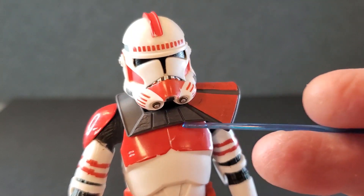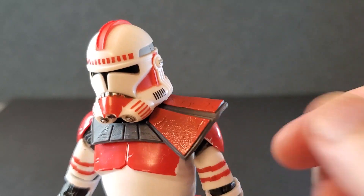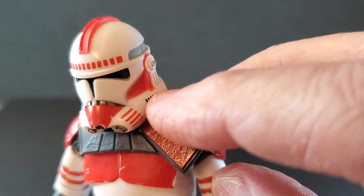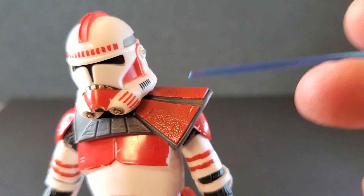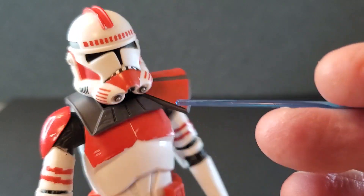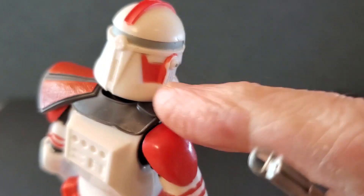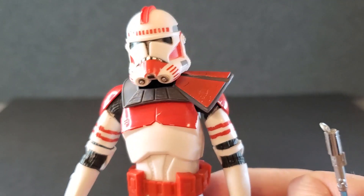Moving on to the pauldron, I think it looks fantastic. It has a great texture — really, really cool. It feels like it's made out of a material very similar to leather or vinyl. This all looks good, and coming around the back it's just more of the same, a little smoother back there. That pauldron looks awesome.